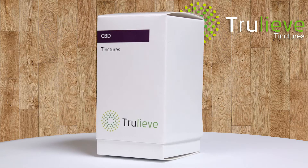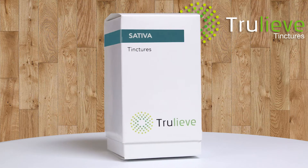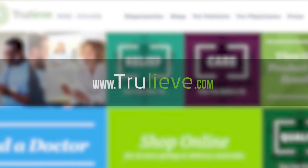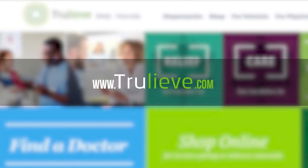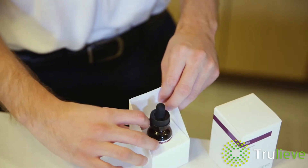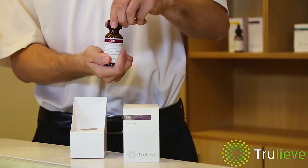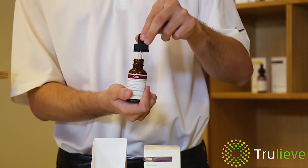The True Leaf tincture comes in a variety of strains of CBD, indica, sativa, and hybrid. For the most up-to-date product listing, please visit www.truleaf.com. To use the tincture, unscrew the childproof cap and squeeze the bulb at the top.